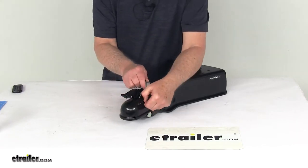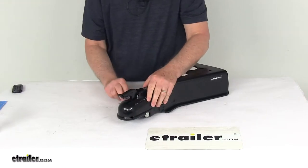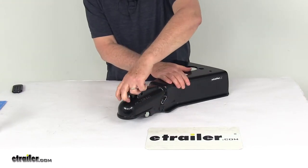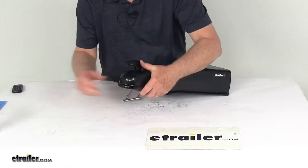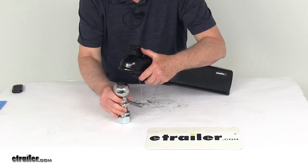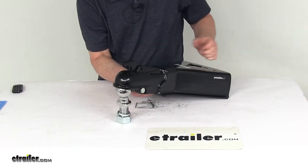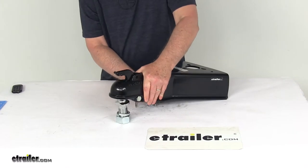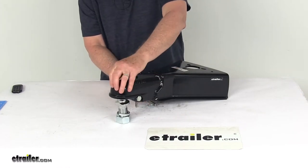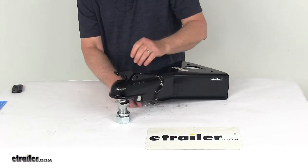Just to show you that, we're going to unlatch the safety pin. When you latch this, you can see the handle is actually spring-loaded, so it'll automatically connect. Using a 2-5/16th hitch ball as an example, you can see that when you just lay it on there and push down, the weight of it will automatically lock it into place.